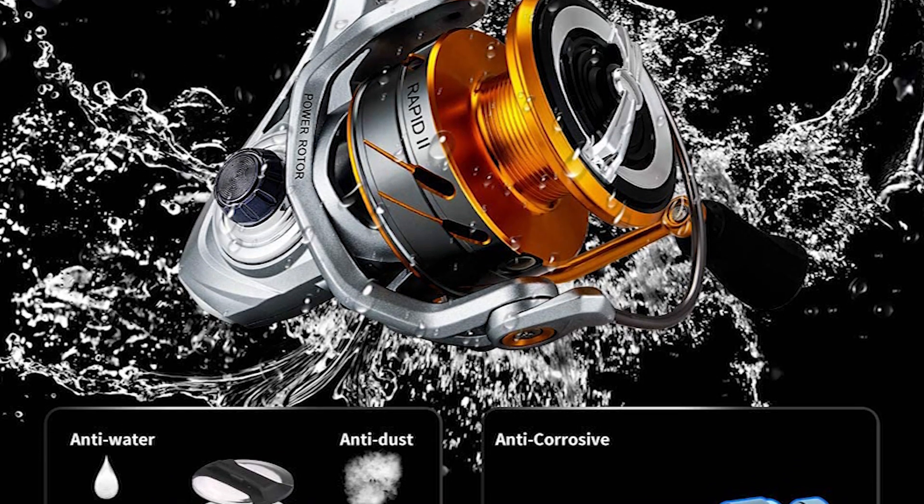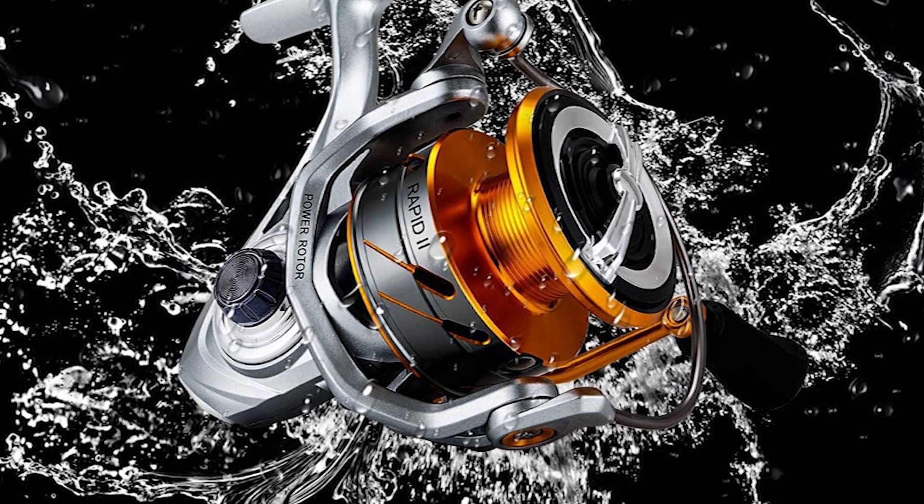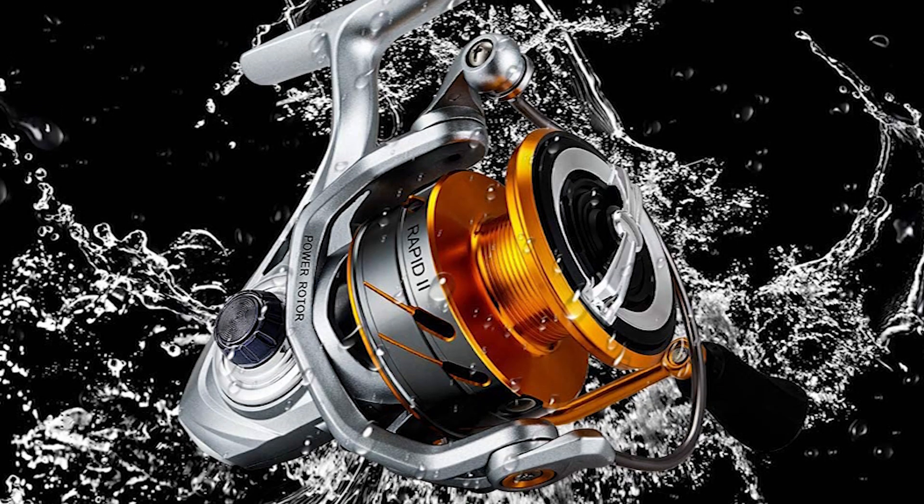It has an anti-corrosion coating aluminum alloy drive gear that meets the inexhaustible pursuit for durability, strength, and power.